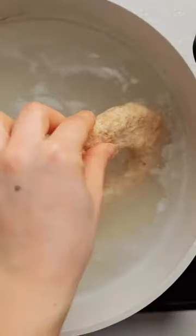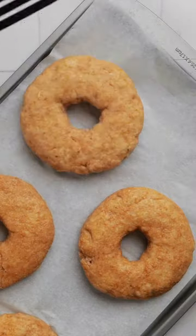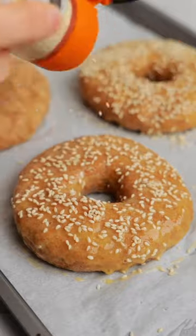Pop this in boiling water on each side for a minute and then place it on a baking tray. Brush on some egg or milk and sprinkle on some sesame seeds and bake.